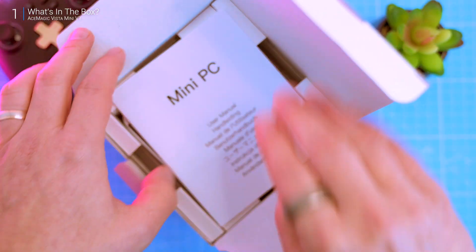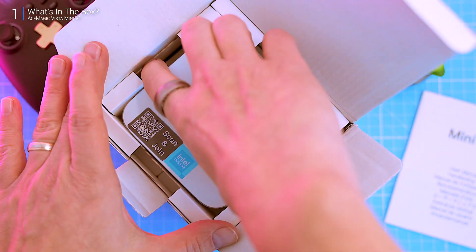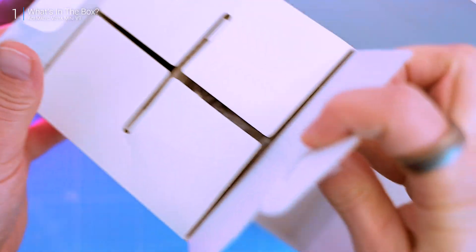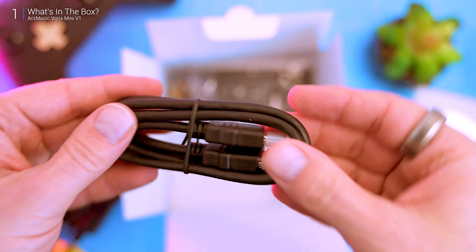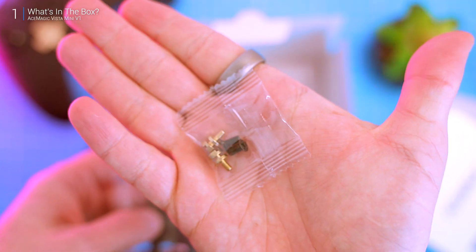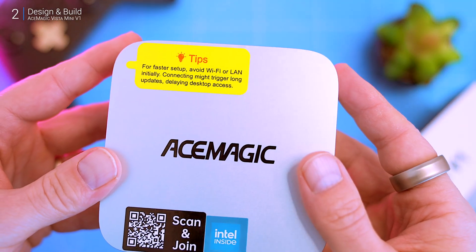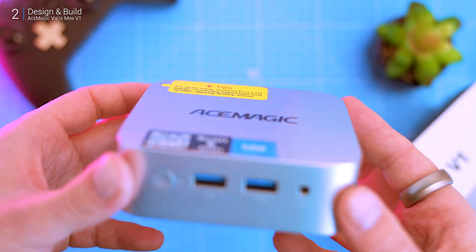Crack open the box and you've got the usual user manual on top, the PC itself wrapped in a plastic sleeve — it's a sleek, ultra-compact unit. Then you've got the essentials: a 30-watt power adapter, an HDMI cable, and a VESA mount with screws. No extras, no fluff — just what you need to get started. Simple, functional, and exactly what you'd expect at this price. First impressions: solid.